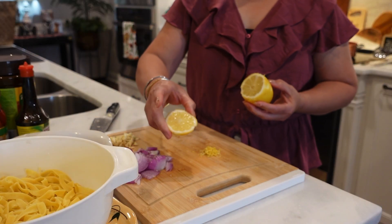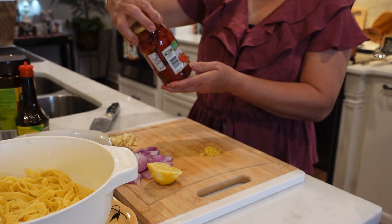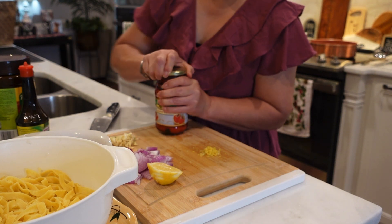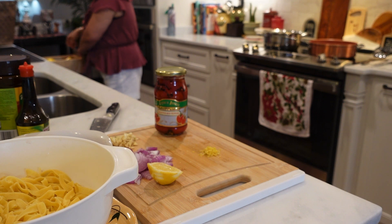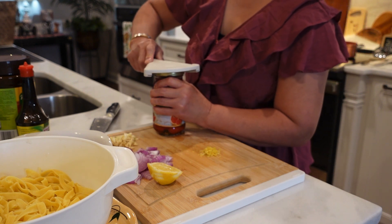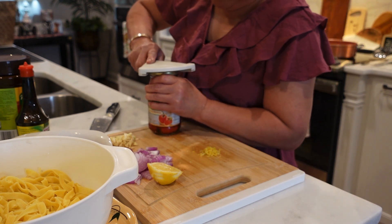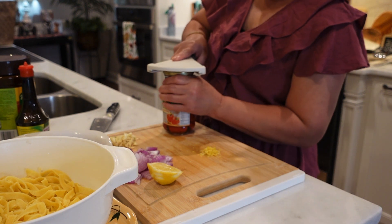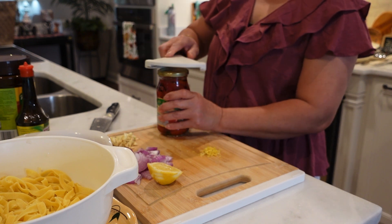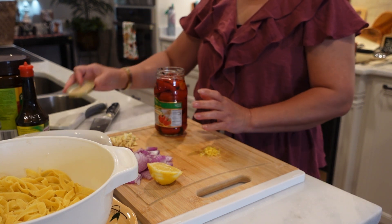That's all we need — just that little bit of lemon juice. I don't want it to be really sour. And then I have this roasted red pepper. I have the jar-opening device but — please don't embarrass me! I guess we do the puk-puk-puk method first. There — see, the banging method works!